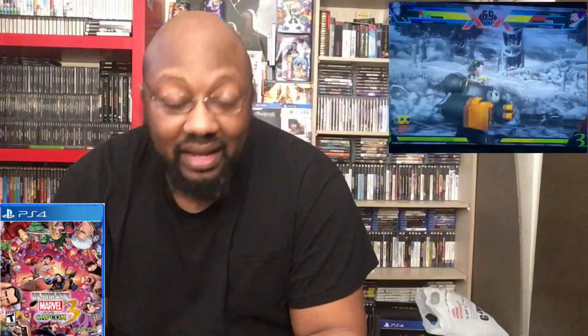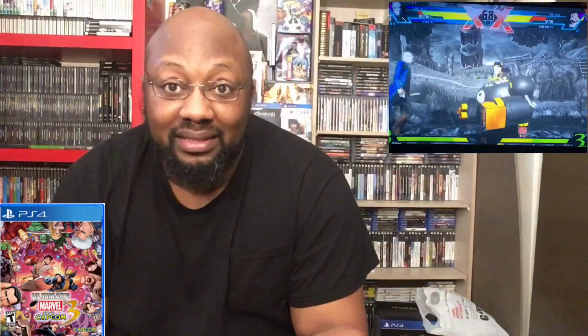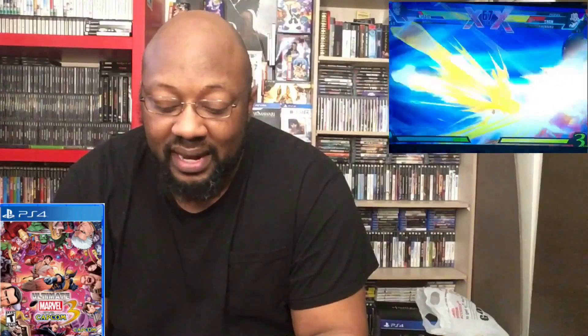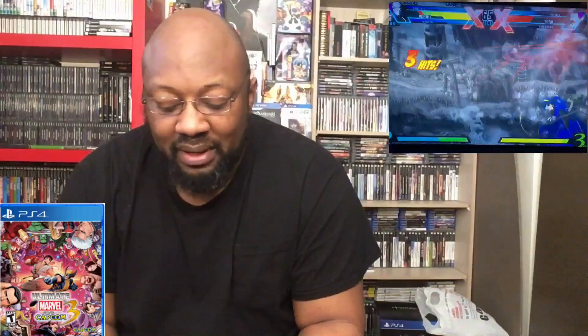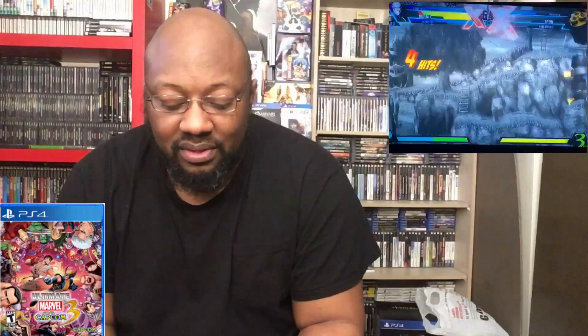With the announcement of Marvel vs. Capcom Infinite, they released this version in complete form, which is very nice. It's a GameStop exclusive, so you can only get a physical copy at GameStop, and it's just a really cool fighting game.